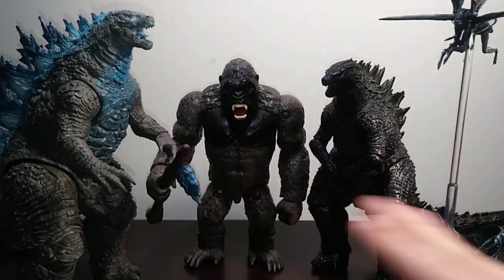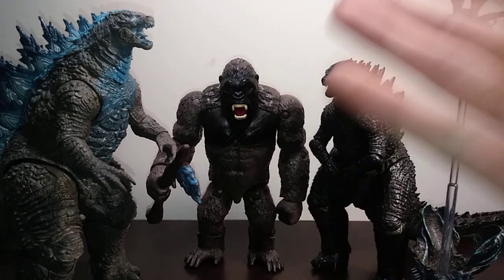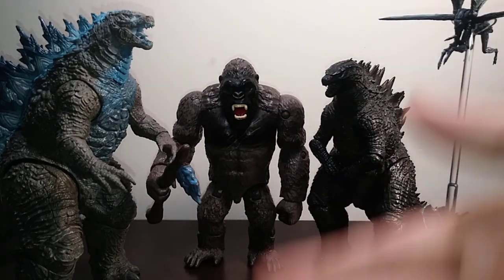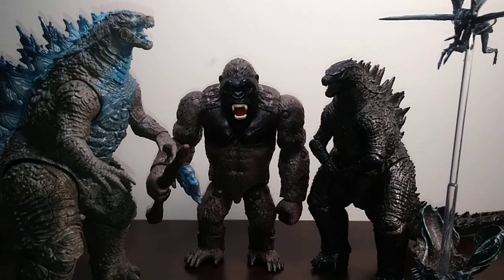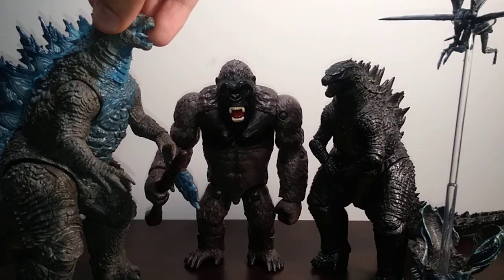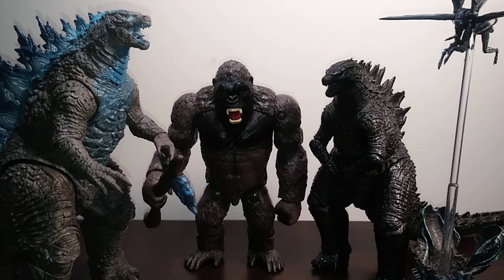I was not interested in Haya at first. I liked how cool it looked, but I felt like since I already owned the NECA 2019 and the Monster Arts '21, there was no point in buying the Haya. But then I got gifted one for Christmas, and this is one of the most beautiful figures I've ever had the honor of seeing in person. That basically convinced me to start buying some figures from the line.